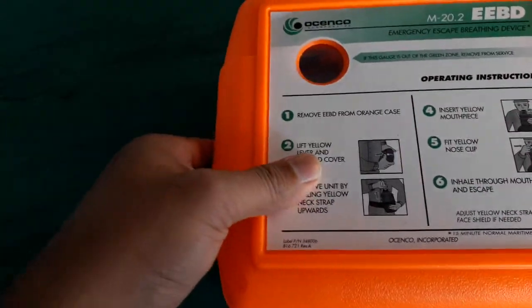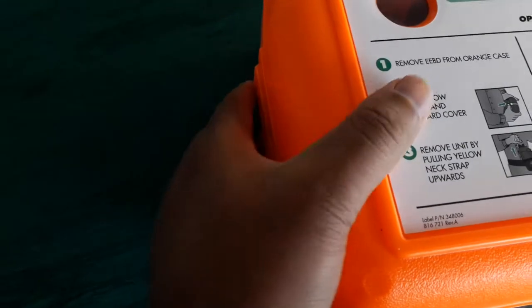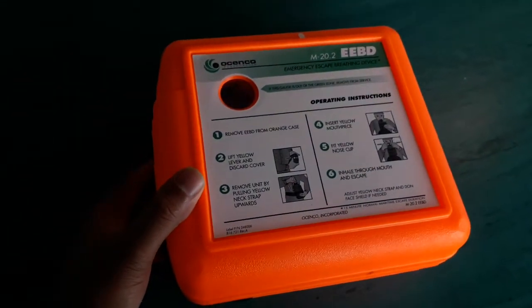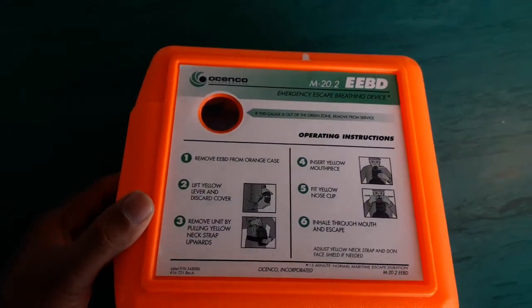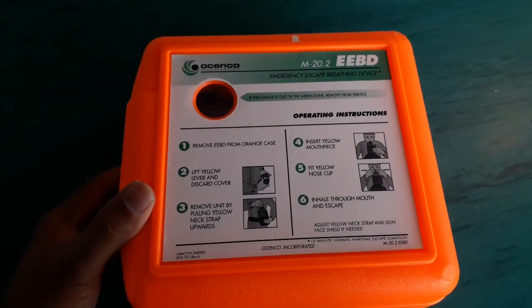After that, you can close everything up. Here the snap locks — that means this is properly locking and ready to go until next month.